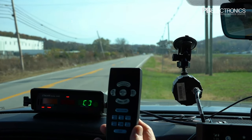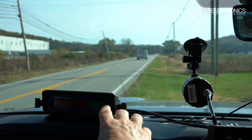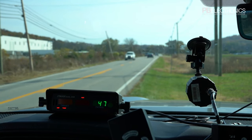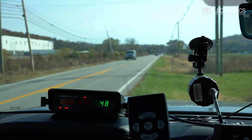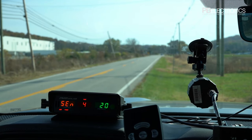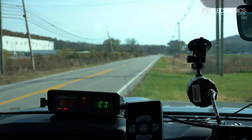Here's the remote control. You start off with the green button on the right — that powers the radar on. That's the only control on the radar itself; the rest is on the remote. We have sensitivity one through four, with four being the highest sensitivity, detecting the fastest or furthest targets.